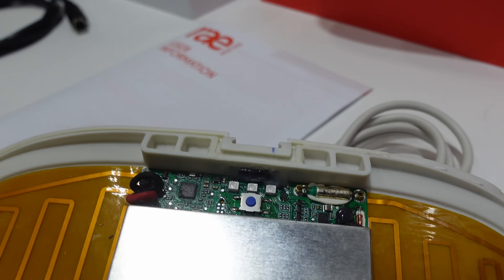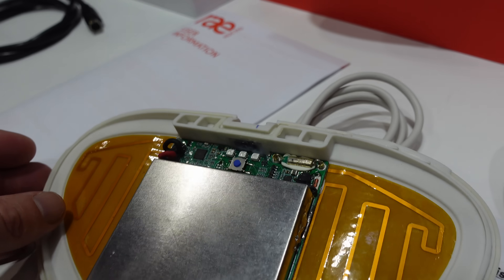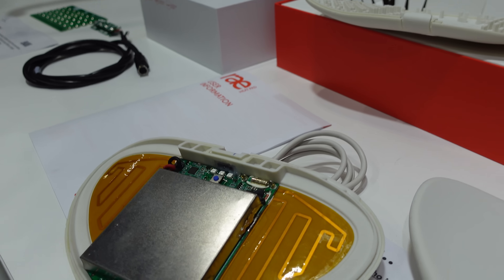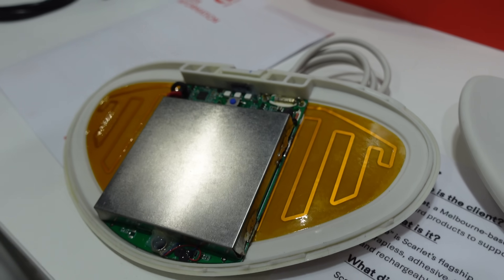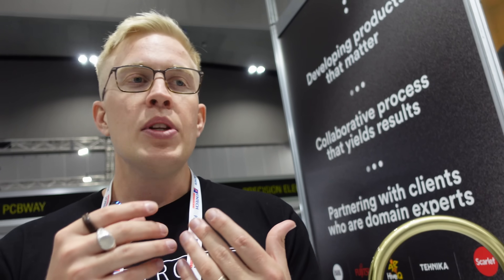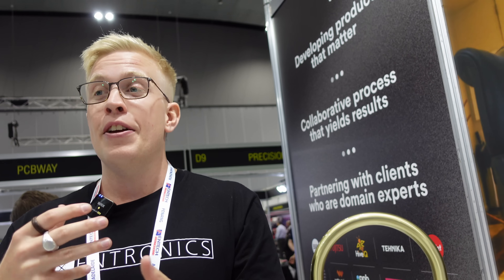What processor did you use? We actually used an NRF52. That's actually future-proofed it for Bluetooth. Not at the moment, but you could. The NRF52s are so cheap now that you can just use one instead of an STM, an NXP, or a Microchip part — it's still like a dollar or two even if you don't use the Bluetooth. It doesn't mean you should standardize on it — they have their own trade-offs — but if you're even remotely thinking about connectivity, same with an ESP32 and Wi-Fi, it's worth just going with that.